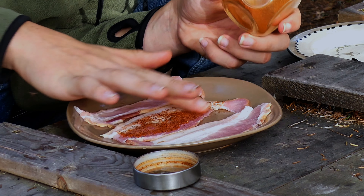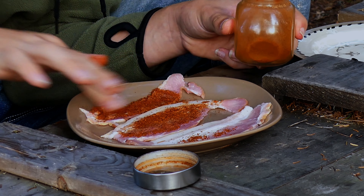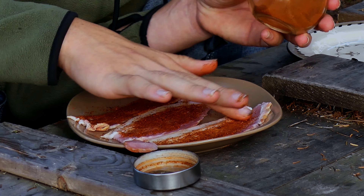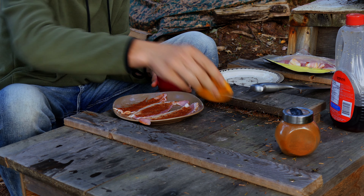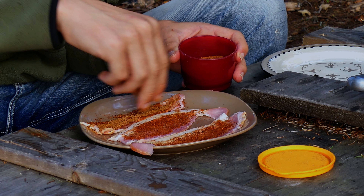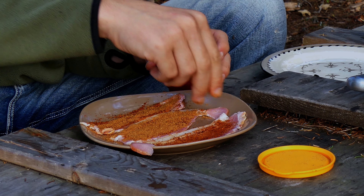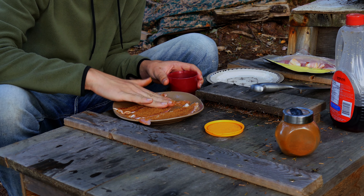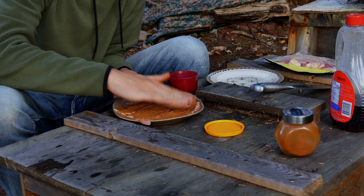Mix that in a little bit. Now with that completed, stick the lid back on the chili powder. We're gonna take our brown sugar and put quite a bit of this on — a fairly decent layer. Give that a good pack in so it doesn't all fall off when you flip it.